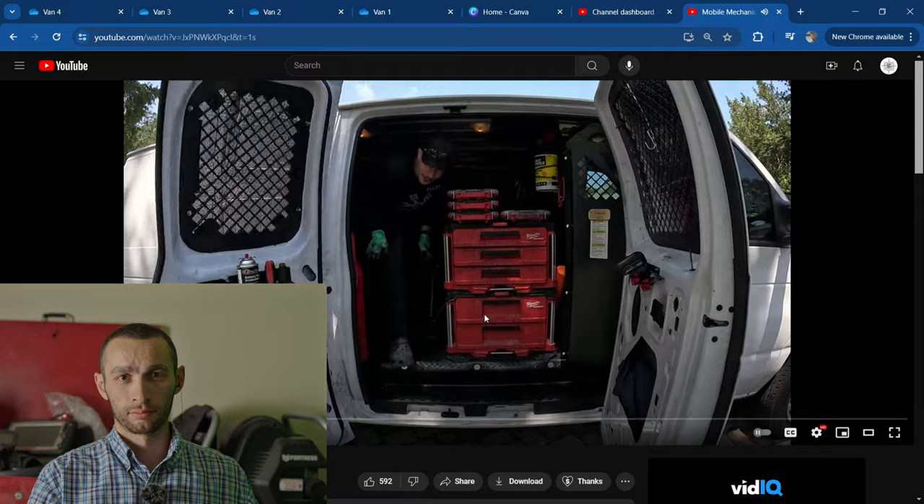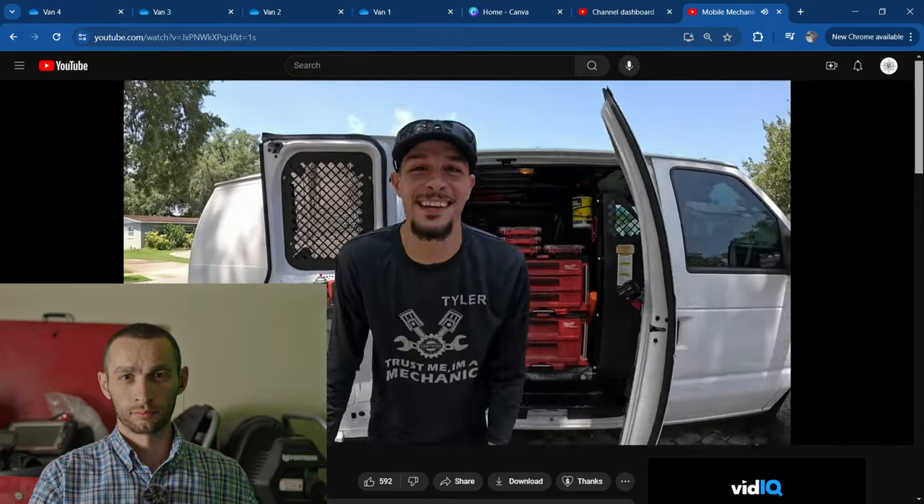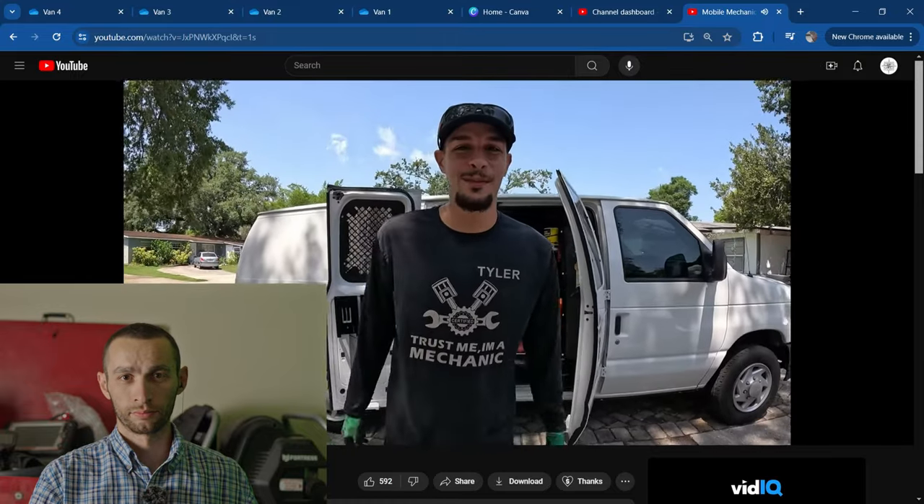Hey everybody, today we're going to be reacting to a mobile mechanic van tour — 120 grand a year revenue — from Ty the Car Guy. Go check Ty the Car Guy out; I'll leave a link to his channel in the description below. What's going on guys, I'm Ty the Car Guy and this is the van tour you've all been waiting for.